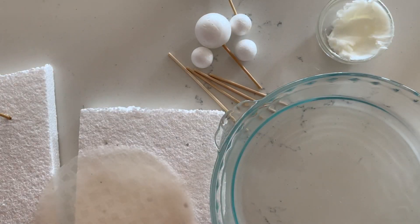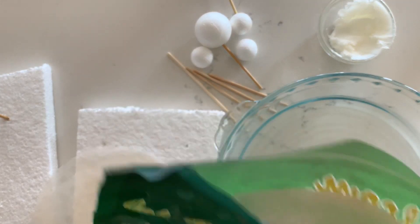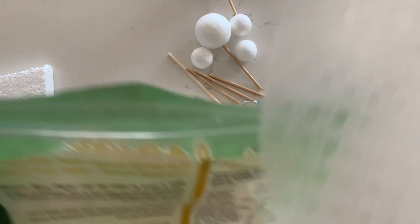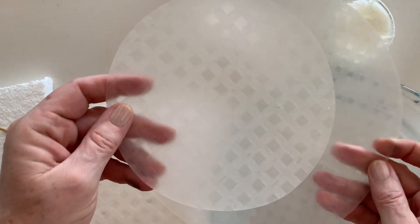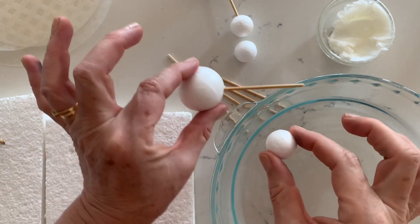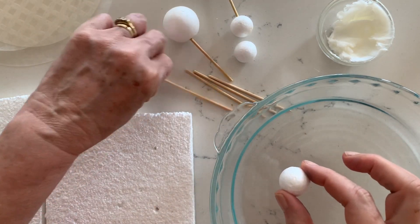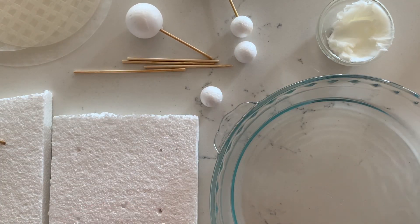You will need some rice paper, otherwise known as Vietnamese spring roll wrappers. They come in all sorts of different brands and sizes — you get squares and rounds. For this project I'm using two different rounds. You'll also need some polystyrene balls — you can just use one size or vary your sizes — and a few skewers. You will also need a small amount of vegetable shortening (Crisco) and a dish that's big enough to fit a sheet of rice paper comfortably.